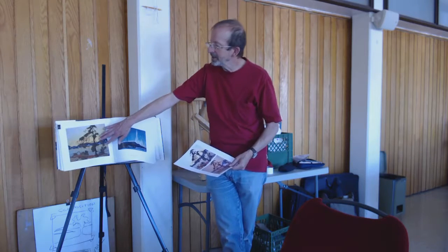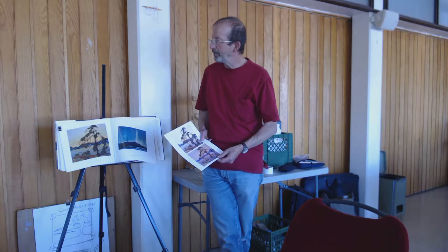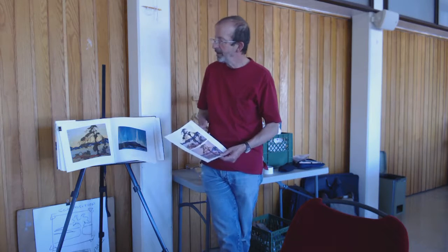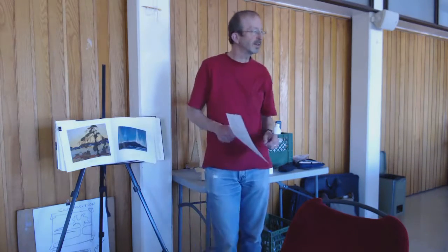So what he did is he actually designed a painting using some of his graphic design and commercial art background to create this more Art Nouveau piece, and then filled that in to create the image.